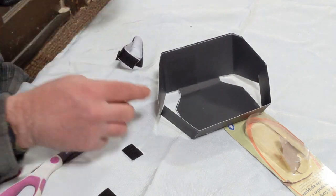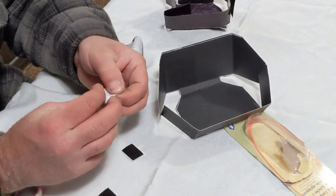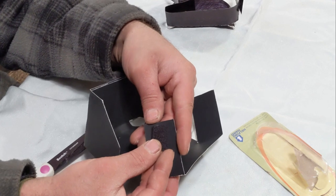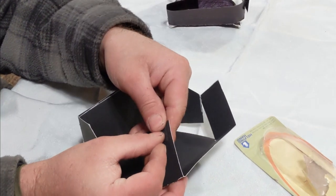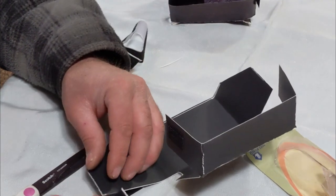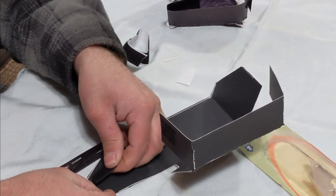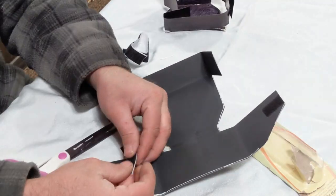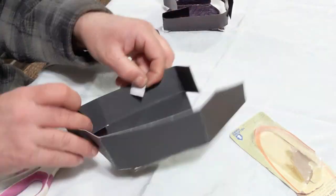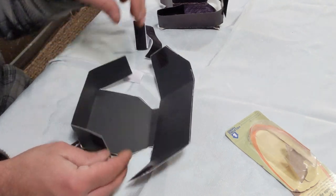Make sure you put the velcro on the right side. The velcro has a really strong adhesive and it's hard to get back off the poster board. You're going to want to go on the outside of these tabs and on the inside of the other tab. I try to center them so that when I apply the two sides together they'll line up correctly. Once you've done this, you're pretty much set.